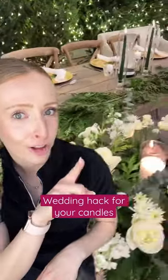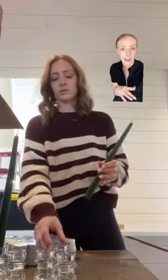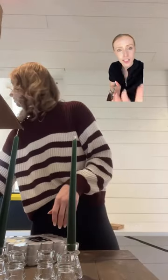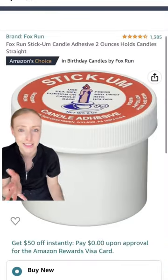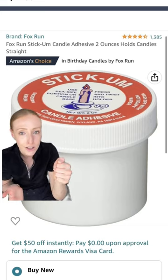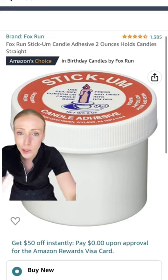I have a little wedding hack — if you're doing tall candles like this for your decor, a lot of the times the candles don't fit in the little holder or they don't stand up straight. You're going to want to get this stuff; it's like five bucks, it's in my Amazon storefront. You stick the bottom of the candle in it, then stick it in the holder, and it doesn't move around and it makes it stand upright.